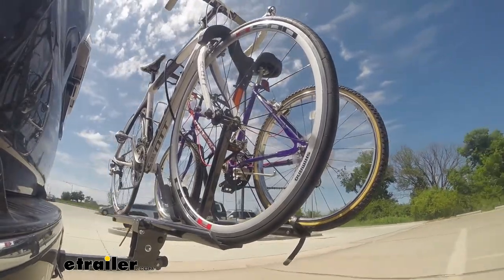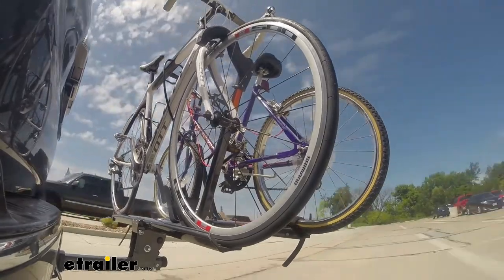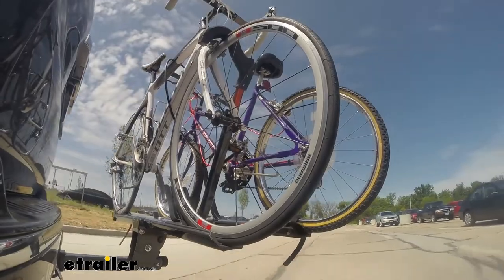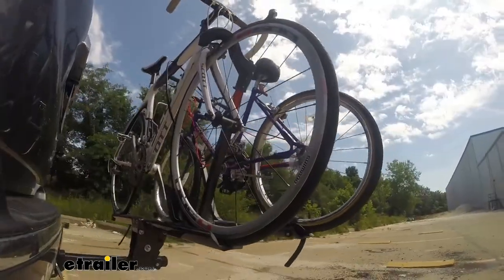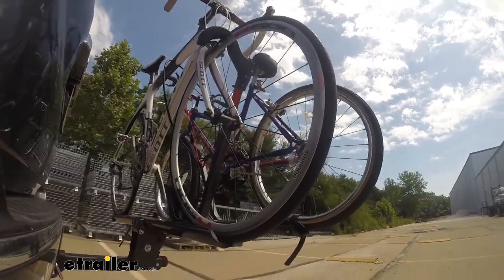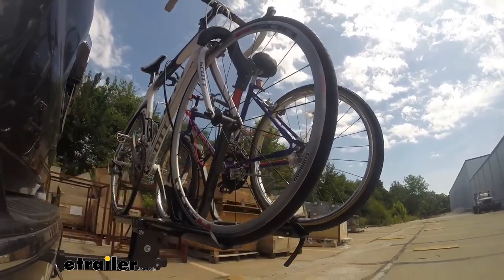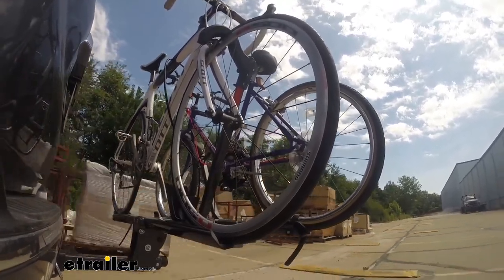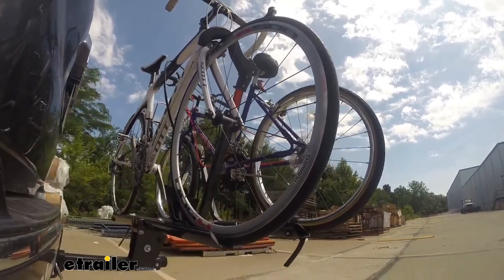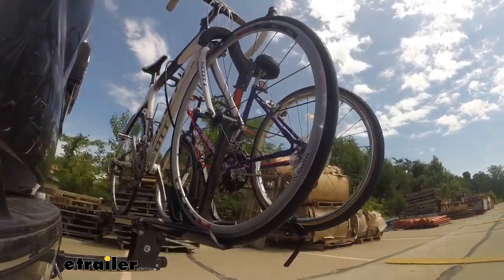Here on our test course we'll start by going through the slalom. This is going to show us the side-to-side action, which simulates turning corners or evasive maneuvers. Once we get to the alternating speed bumps we'll see the twisting action, simulating hitting a curb, a pothole, or driving over uneven pavement. Lastly, we're going over some full speed bumps to see the up-and-down action, like driving in and out of a parking lot, garage, or driveway — so we can see how the bike rack moves with our truck.